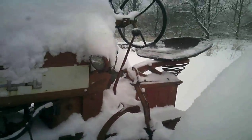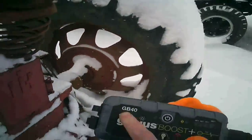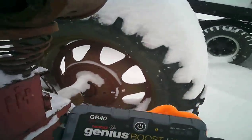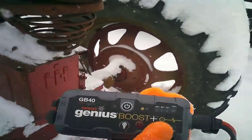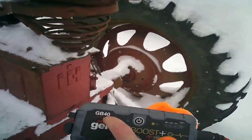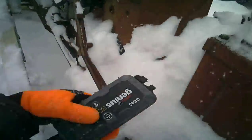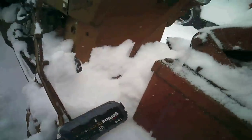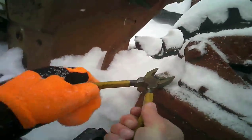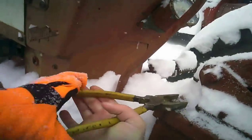I'm back out here and what I have is a Genius Boost GB40. They make the GB70 and one size up from that — if I had to do it over again I would have definitely got the 70. I've had some luck with it, but the 70 just has more juice to it. For jumping gas tractors I think this 40 is okay, but not for diesel.